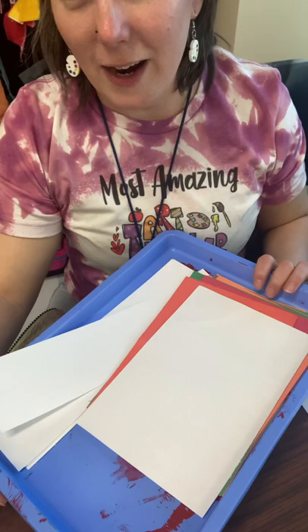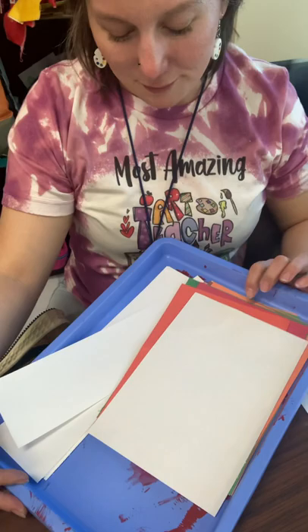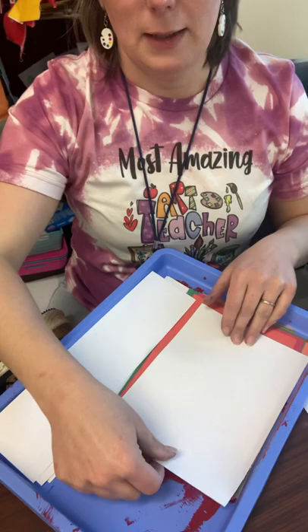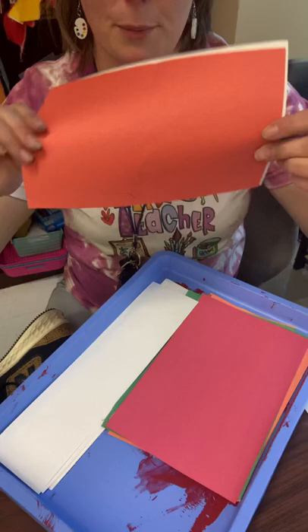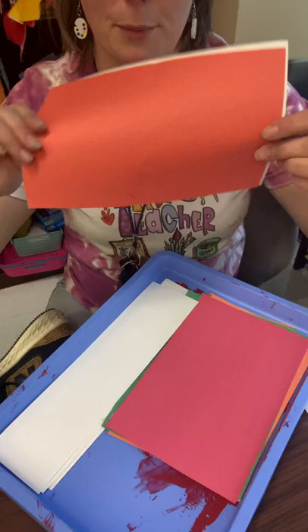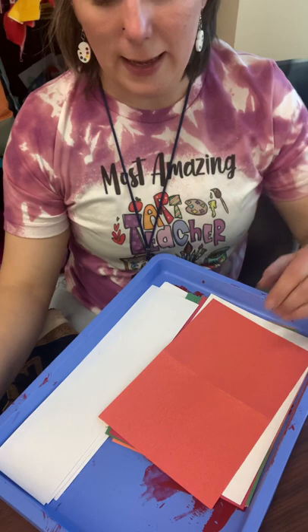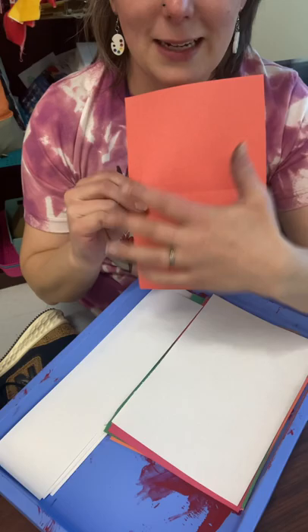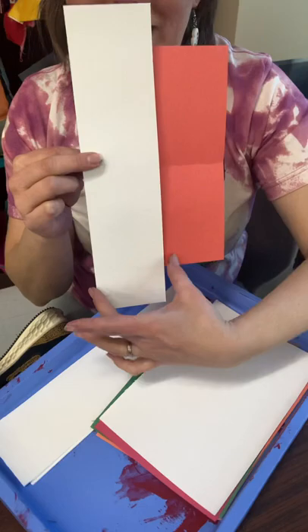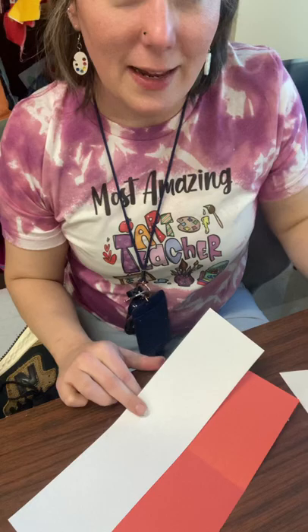We'll probably not finish it today, so we'll be storing our work inside of your folder for tomorrow. Let's take a look at our tray. You'll see thin strips of white paper. You'll see thicker pieces of white paper — by thick I mean how wide it is, not the thickness of the paper. And then you'll also see colored construction paper that's about the same size as the white paper.